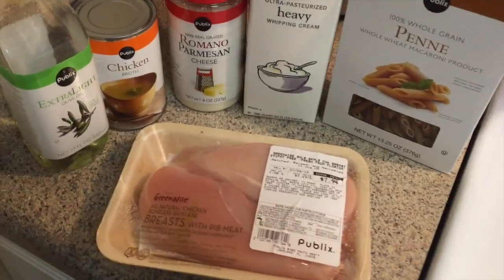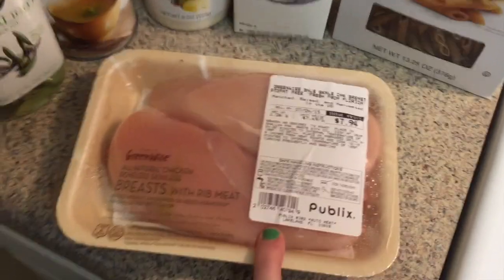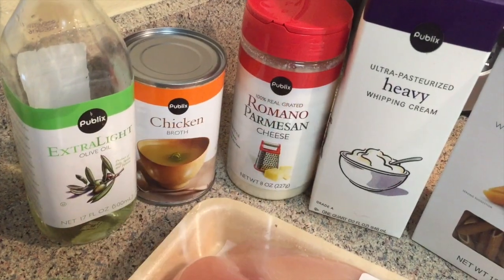So I looked up on Pinterest ways to make your own alfredo, and that's what I'm going to be doing. I figured I would show you guys the ingredients and talk you through how to do it. So I got two large chicken breasts, which is what the recipe called for on Pinterest. I'm trying to make it semi-healthy-ish.